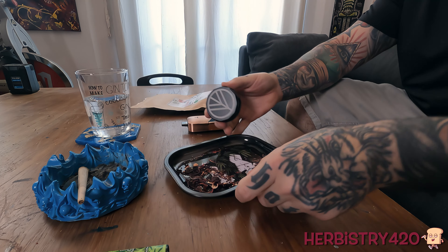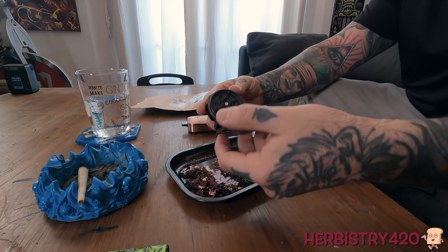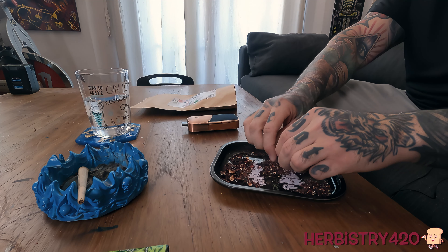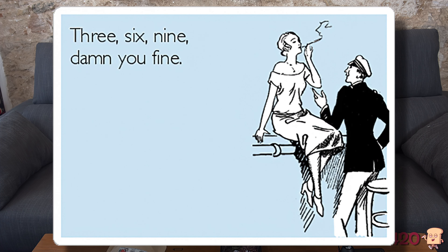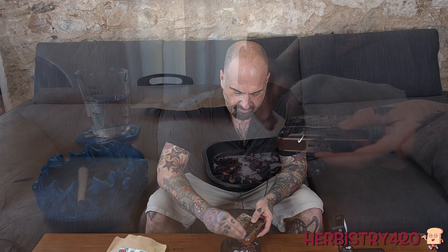After turning the grinder a few times, empty it out so you can see it. You might find there are still some bigger pieces — if there are, just bring your fingers down and try to break up any other pieces. You want to make sure it's fine but not too fine of a powder. Let's go ahead and open up the Airvape Legacy Pro and put some of this hibiscus into the chamber.